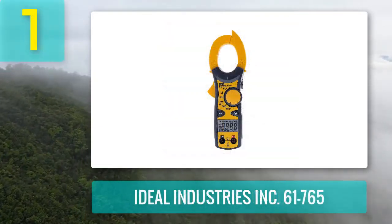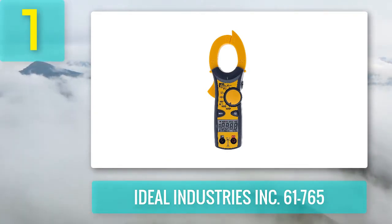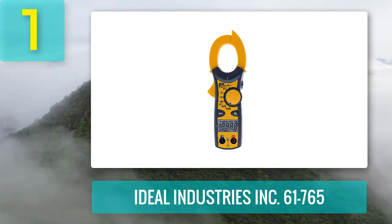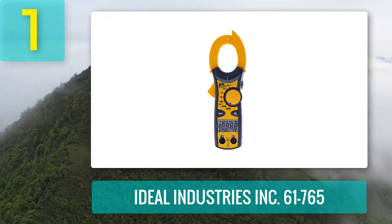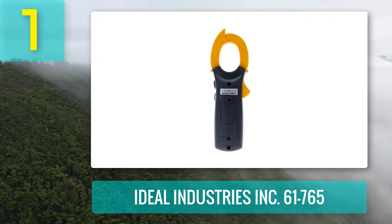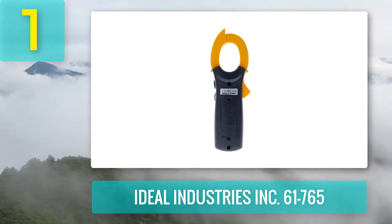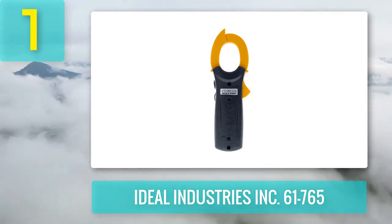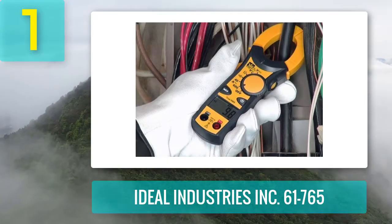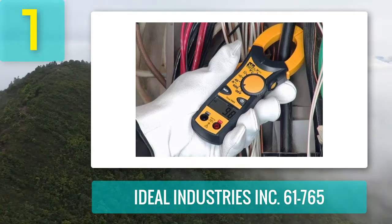Coming in at number one: the Ideal Industries Inc. 61765. This is a TightSite HVAC clamp meter with safety categories of CAT 3 for 1000 volts and CAT 4 for 600 volts, suitable for most industrial and domestic settings. The Ideal 61765 is a true RMS clamp meter that gives accurate measurements of non-sinusoidal current outputs and noisy circuits, with a sound indicator and light that activates when the circuit exceeds 30 volts.